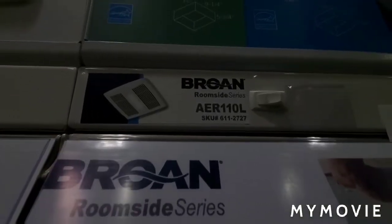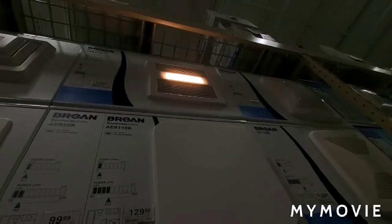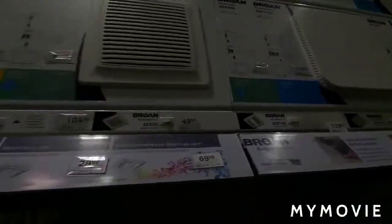Fun fact: Bron Bron is a company that made the loudest exhaust fan here, which you'll see in a little bit. There's that one — that light actually works, unlike the others.